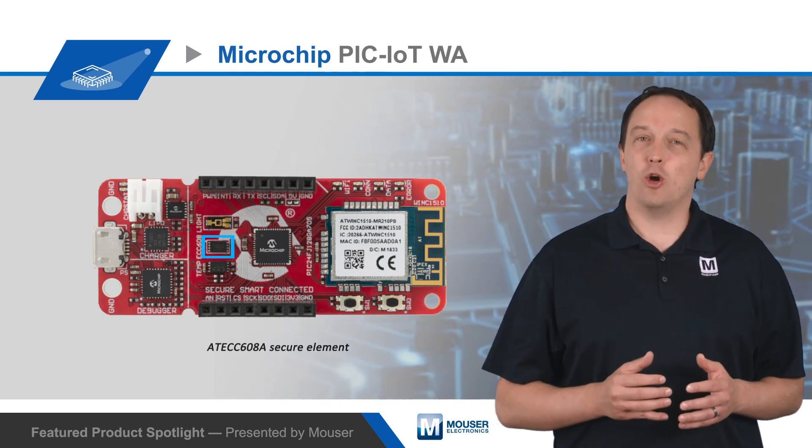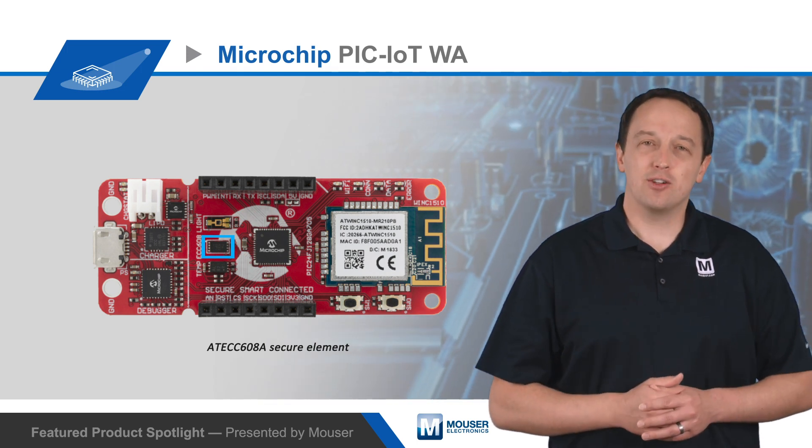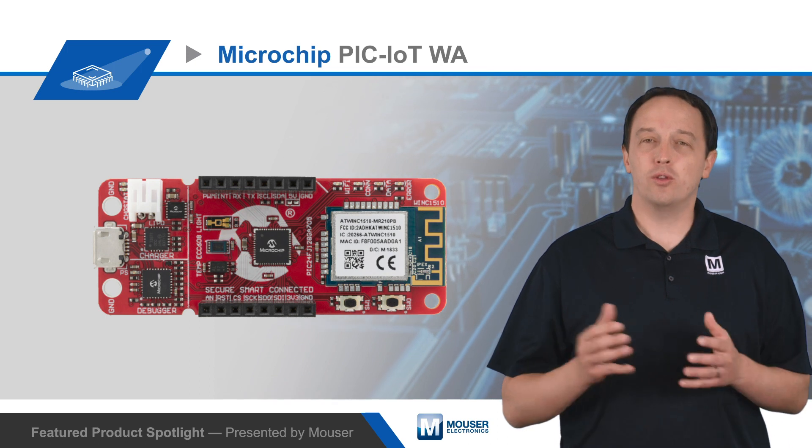The board also features an AT-ECC608A secure element, a hardware-based cryptographic coprocessor with secure key storage and cryptographic countermeasures that ensures data is secured from the board to the cloud platform.